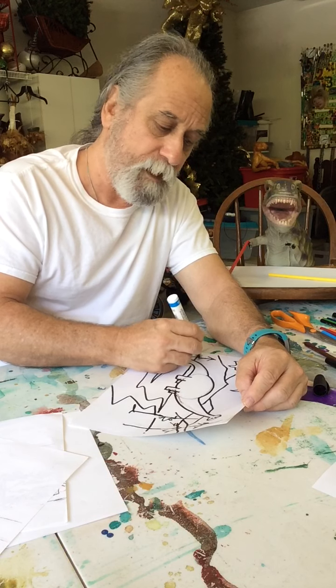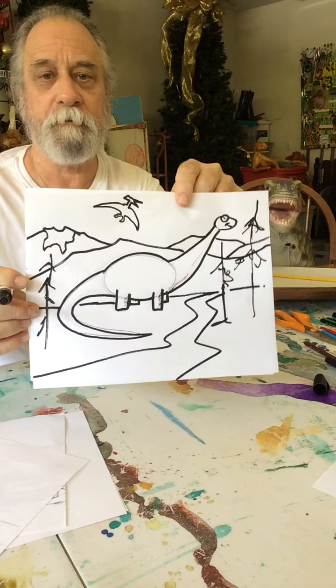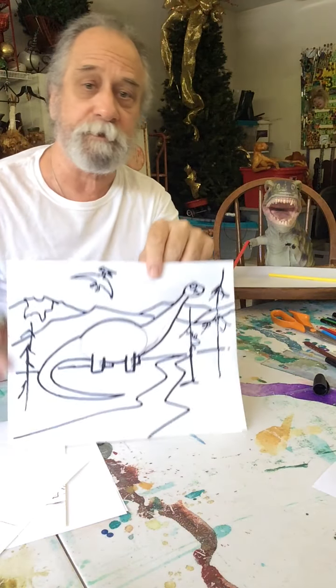Stay safe, and next time we might even do the T-Rex!